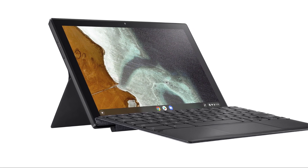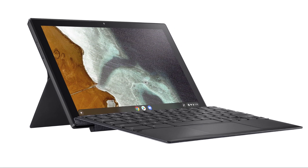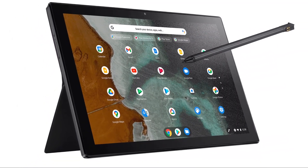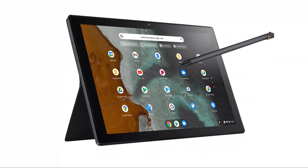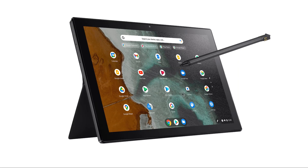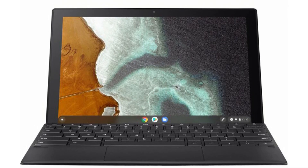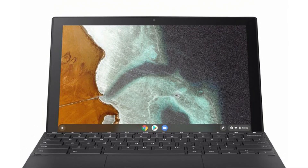The Asus Chromebook Detachable CM3 is a versatile and highly portable device that offers a seamless balance between productivity and entertainment. As a detachable Chromebook, it combines the convenience of a tablet with the functionality of a laptop, making it an ideal choice for users on the go.